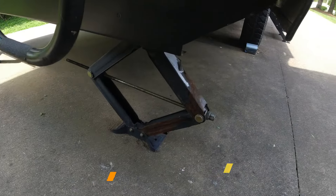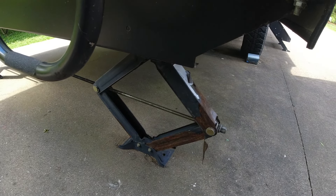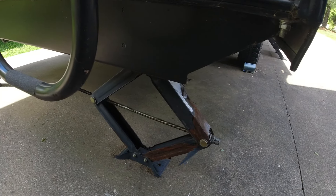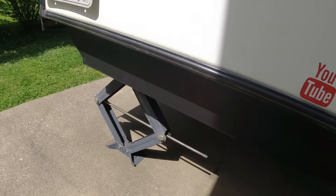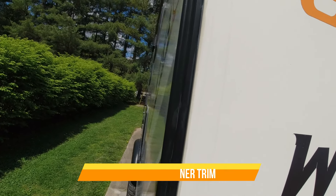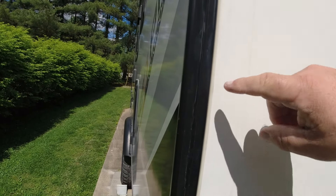Just like most other people, these stabilizer jacks get rusted after a while. They're still functional — I'll keep them well greased. I'm not sure if I'm going to change them this year or next. I've got several different ones marked on Amazon; some are really heavy duty at around 4,000 pounds, versus these which are less. This unit is a 2019, and here it is 2024, so we're heading into the fourth season. If you leave your camper outdoors year-round like I do, these things happen.